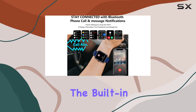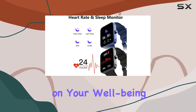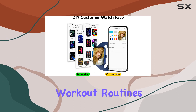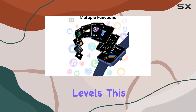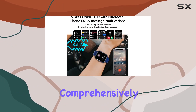Health enthusiasts will appreciate the built-in heart rate and sleep monitor, allowing you to keep tabs on your well-being 24-7. The inclusion of multi-sport modes is a nice touch for those who like to switch up their workout routines. One standout feature is the blood oxygen monitor, providing valuable insights into your oxygen levels — a great addition for anyone looking to monitor their health more comprehensively.